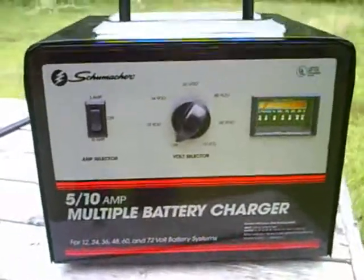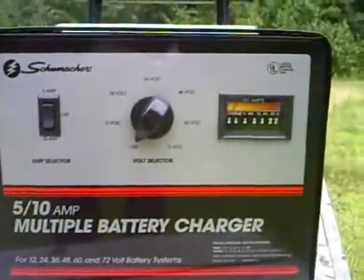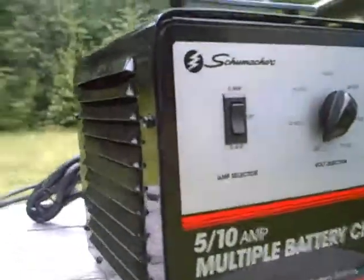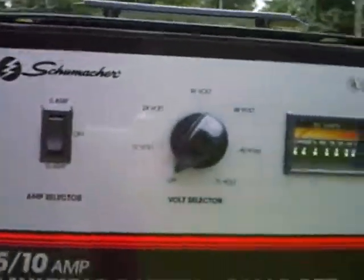Good morning — got a new package last night. Here's my battery charger. It's a heavy little thing, weighs about 33 pounds, a lot bigger than I thought.